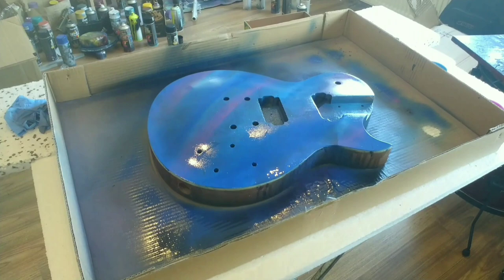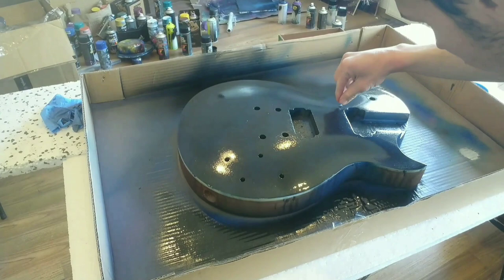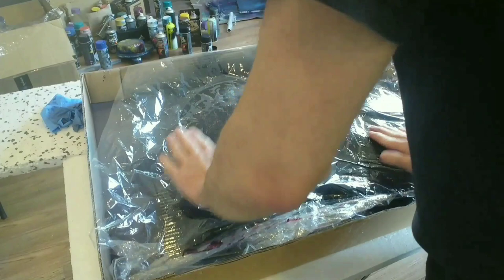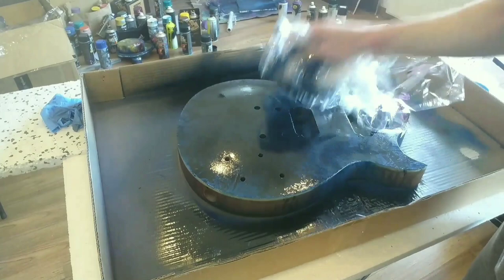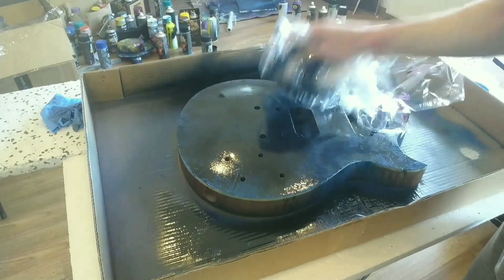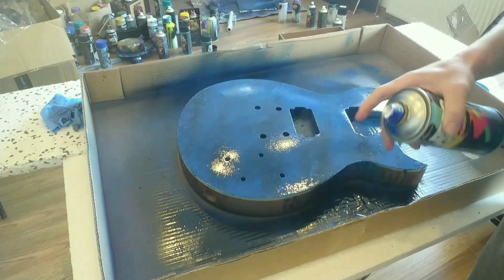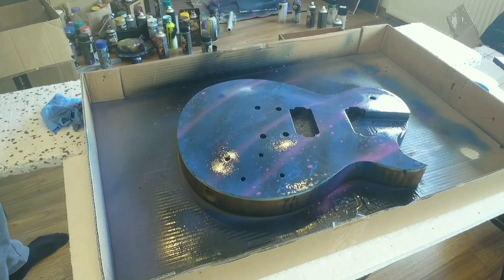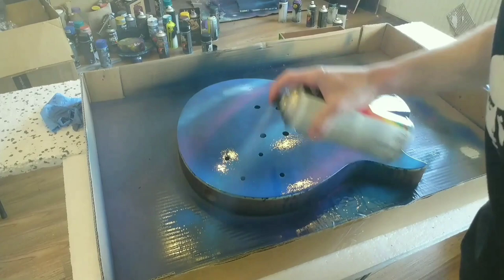At that point I was just experimenting. That paint job looked pretty cool — I think I might try it on a different guitar one day. But I wasn't happy with it back then. So again you can see me painting the whole guitar blue.